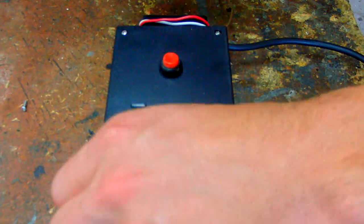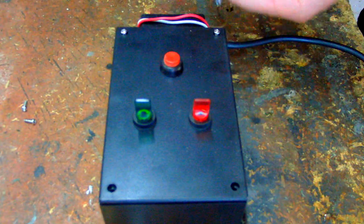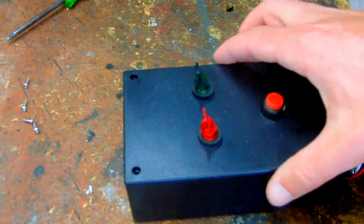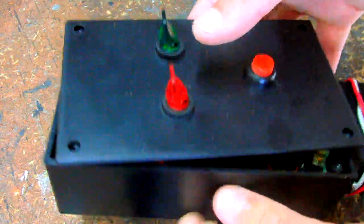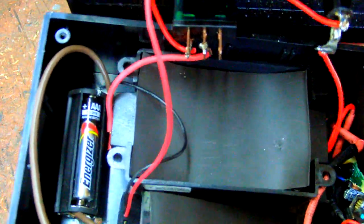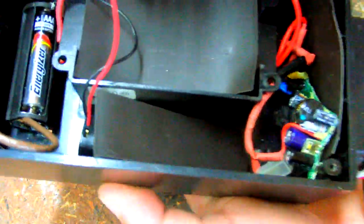I'm just going to open up the project box and show you the circuit inside. The circuit is really simple — it just consists of two toggle switches, a push button, 12 volt supply from batteries, an LED controller, a USB car charger, and the 30,000 volt ignition circuit mounted on the outside. Here's another view — you can see the two sets of batteries and the LED controller in the center.